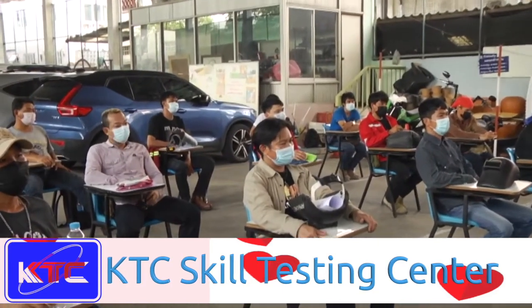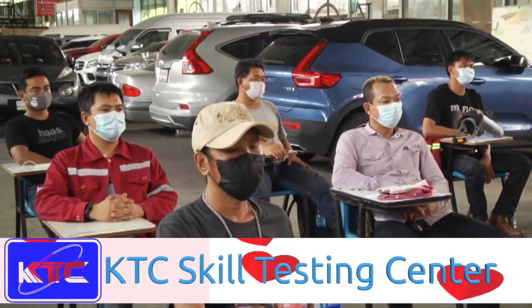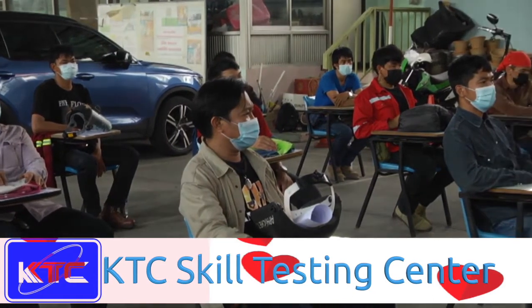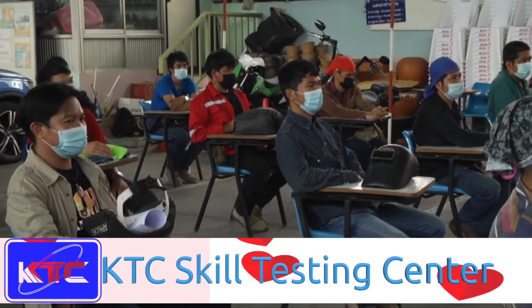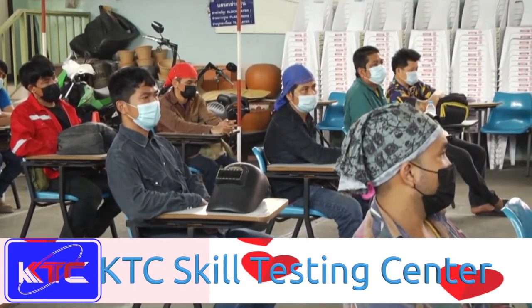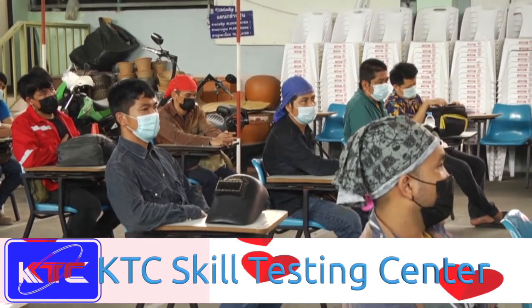The test coupon is placed on a stand and welding must start from the bottom to the top. The first root pass is completed and then inspected by the supervisor. After the root pass comes the hot pass, then the second filling pass, and finally the capping pass.